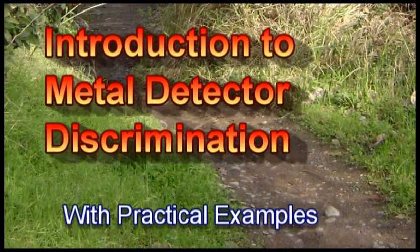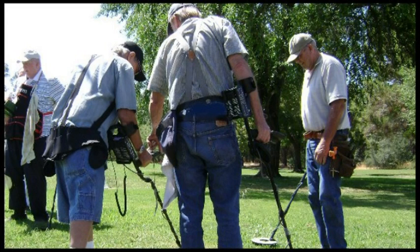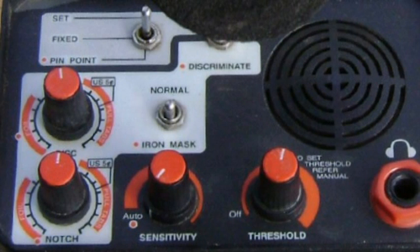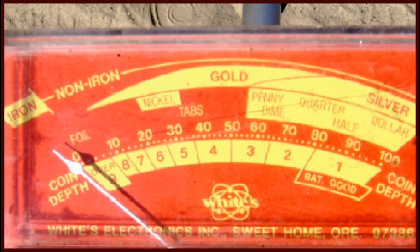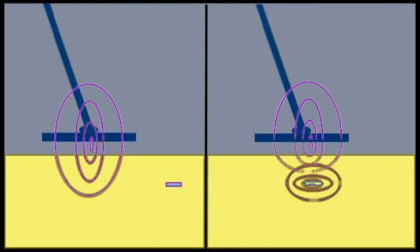I want to talk about metal detector discrimination. I wish someone had explained this when I first joined metal detecting so I could understand what it's all about. It's a good idea to join a club. Other people can help you explain it, but basically some detectors just have dials, some have buttons with an LCD display screen, and some of the older ones have just a meter with numbers on it.